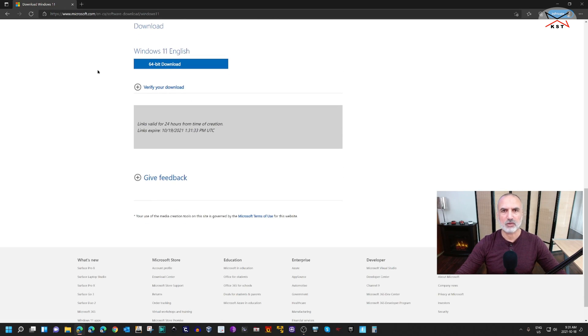When you click on Confirm it will take you to select the architecture of the Windows 11 ISO file. There is only one option — 64-bit — so click on '64-bit Download'. The download is about 5.1 gigabytes. I previously downloaded the ISO file so I'm going to cancel it and use the one I downloaded earlier.